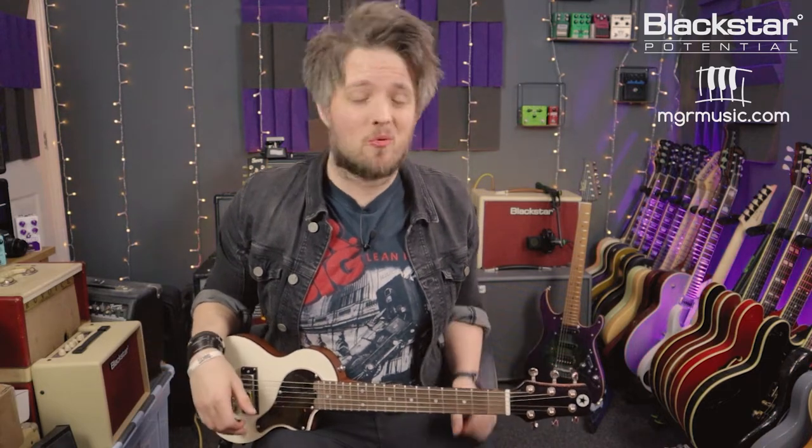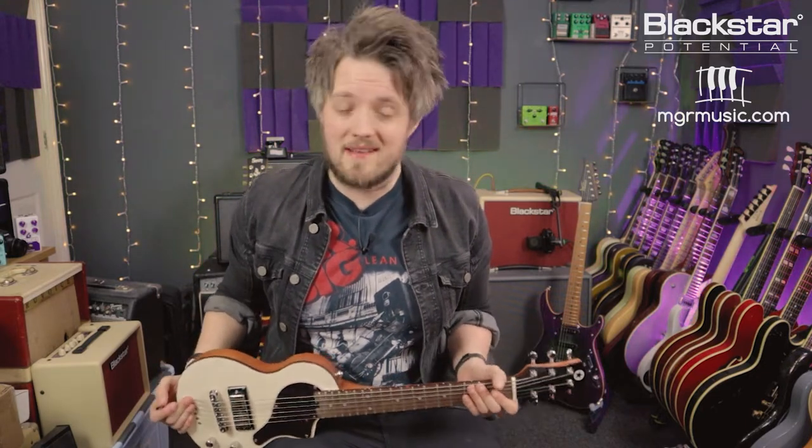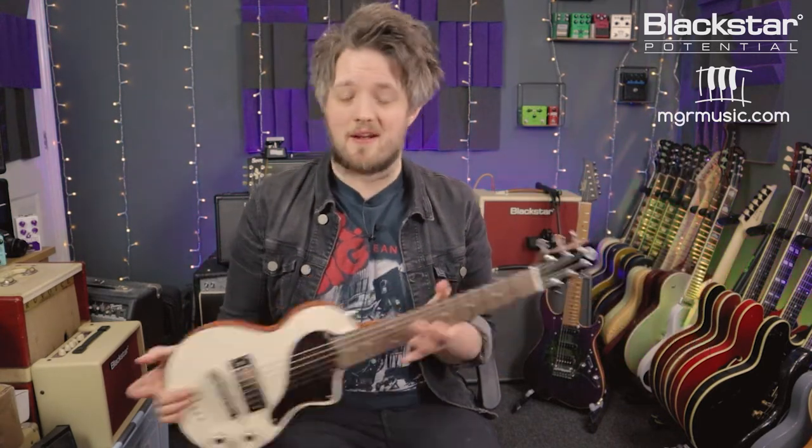Hello everyone and welcome to Blackstar Potential. My name is Lee Fuge and I'm here with mjrmusic.com. In this video we're going to learn five essential riffs in open G tuning. All the tones you're hearing are coming from the Blackstar Studio 10 6L6, miked with the Lewitt audio condenser microphone, and I'm using a Blackstar carry-on guitar with a mini humbucker in the bridge.